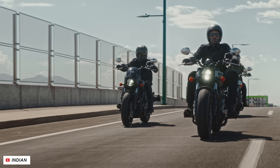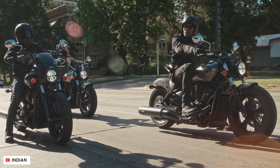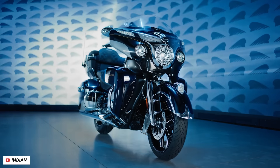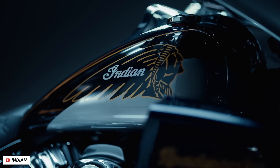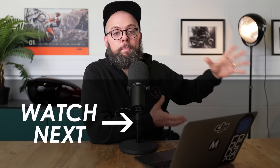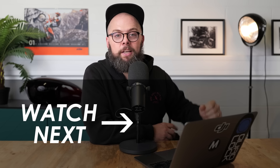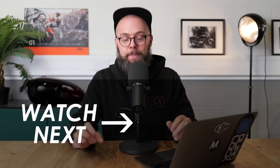My question to you is: you've got a free afternoon and you can either take out the £11,000 Scout 60 Bobber or the £38,000 Roadmaster Elite — which one would you go for? Let me know down in the comments, but I think I'd go for the Scout 60 because it's not far off half the weight. Big Indian tourers are impressive though, so I'll put my full review of the Pursuit on the screen now. If you absolutely love bikes, please hit subscribe to get more of the latest motorcycle news right here from Motobob. A massive thanks for watching today and we'll see you in the next video.